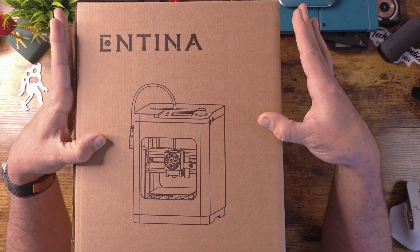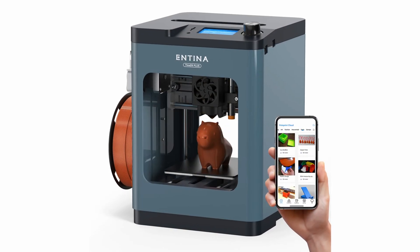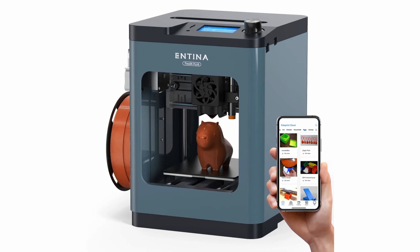This is the NTINA TINA 2 Plus. I've done a video in the past on the TINA 2, and I've used that printer for many, many months and really enjoyed it. It's kind of my preferred go-to printer for smaller type 3D prints. And this is the upgraded version.